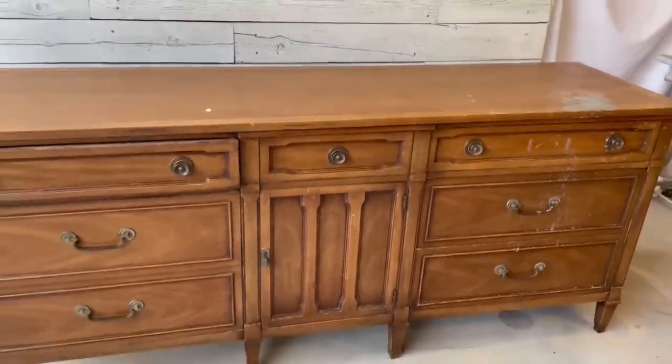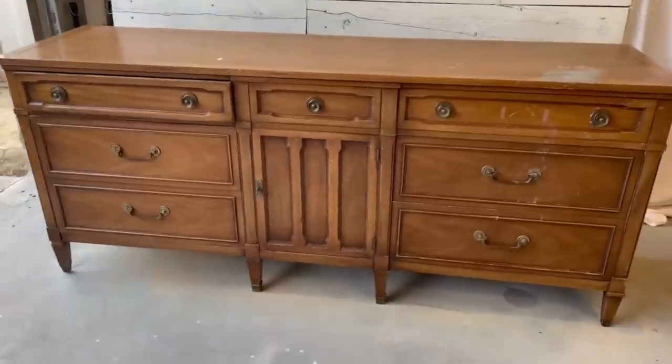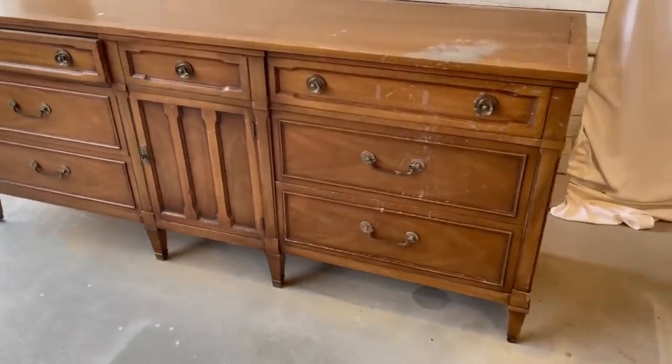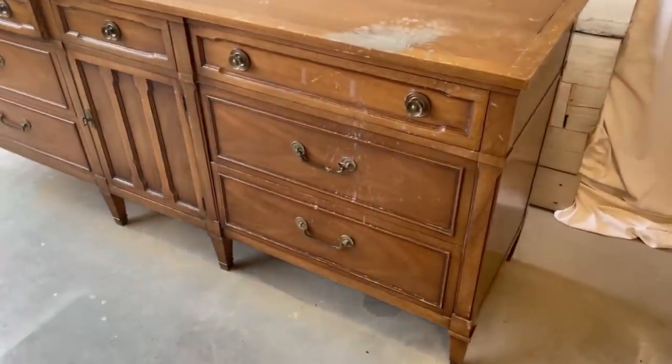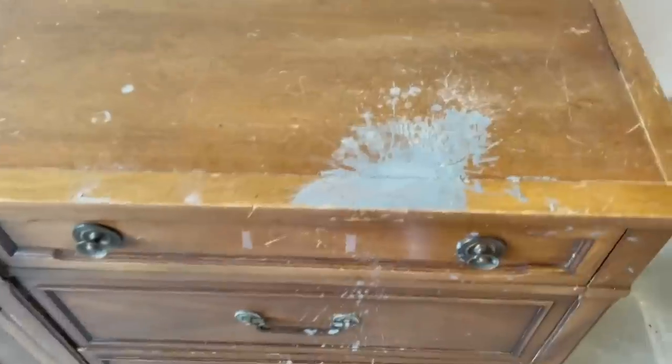In today's video, I'm taking a Drexel buffet that I way overpaid for. Somebody spilled concrete down the front of it. I've got my hands full on this one. I want to turn it into a gorgeous masterpiece for my own home. Come along and see if I can make this flip work.